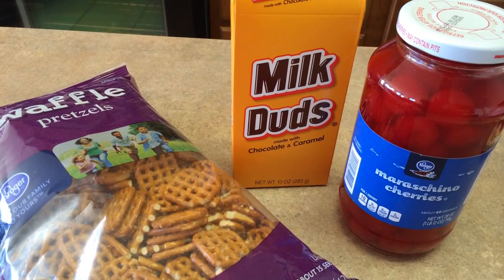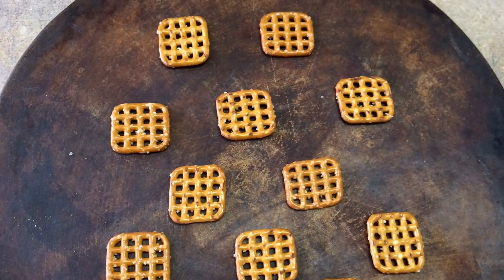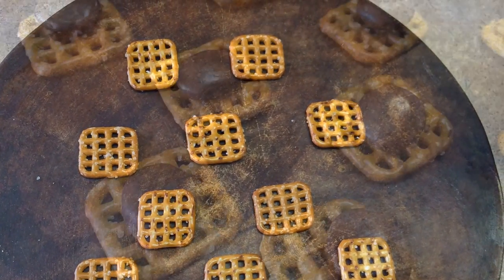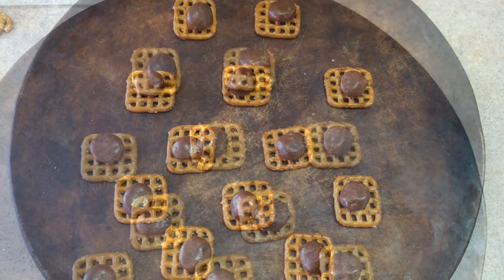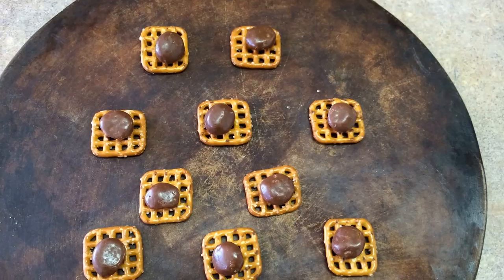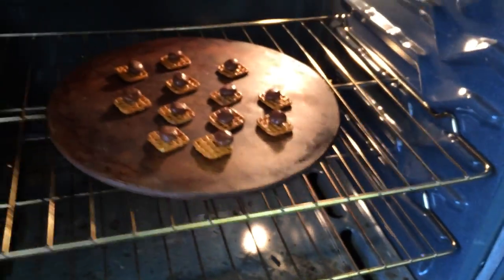You're going to have to individually unwrap the Rolos. The Milk Duds come out easier, but the Rolos, I think, are a little bit better. Now I've set across some of these grid-like pretzels and then stuck on the Milk Duds. And then I'm going to cook them in the oven for about five minutes or so, until they start becoming a little soft on the top.